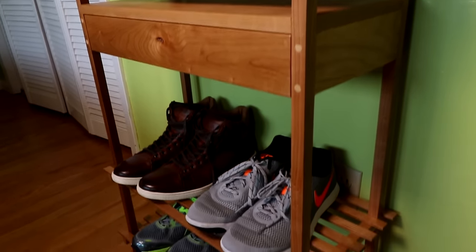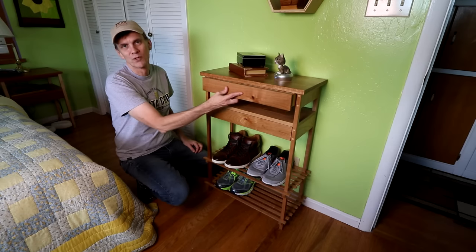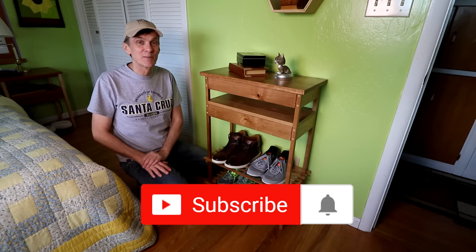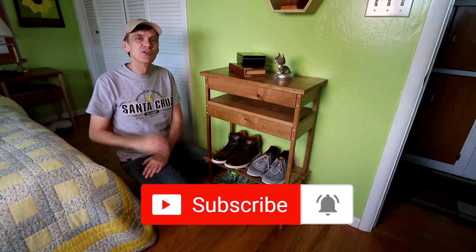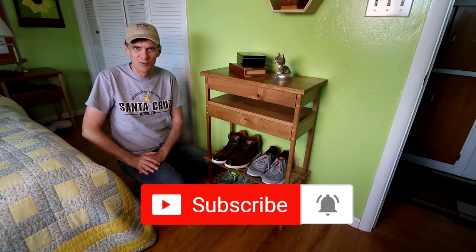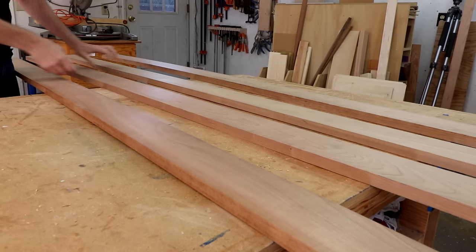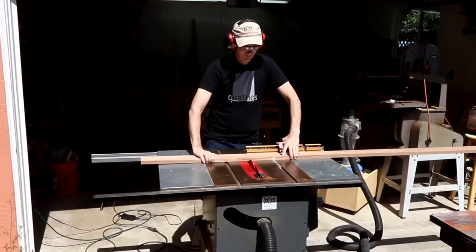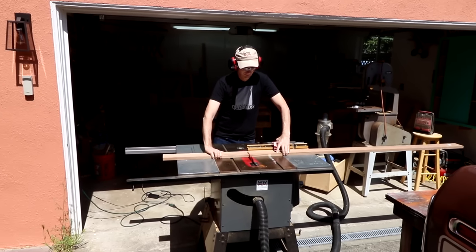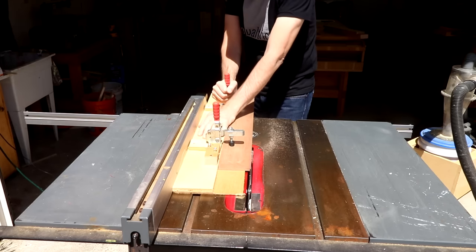Finally I've got a dedicated spot to keep my shoes off the floor, and it's got a couple of drawers for storing knickknacks or whatever. Before I start this project, please take a moment to subscribe to Woodworking for Mere Mortals and ring that notification bell. I usually like to start projects like this with the top — that way I can pick out the best sections of wood to glue together and make a panel. I'll use my edge joining jig to make sure I have nice square edges.